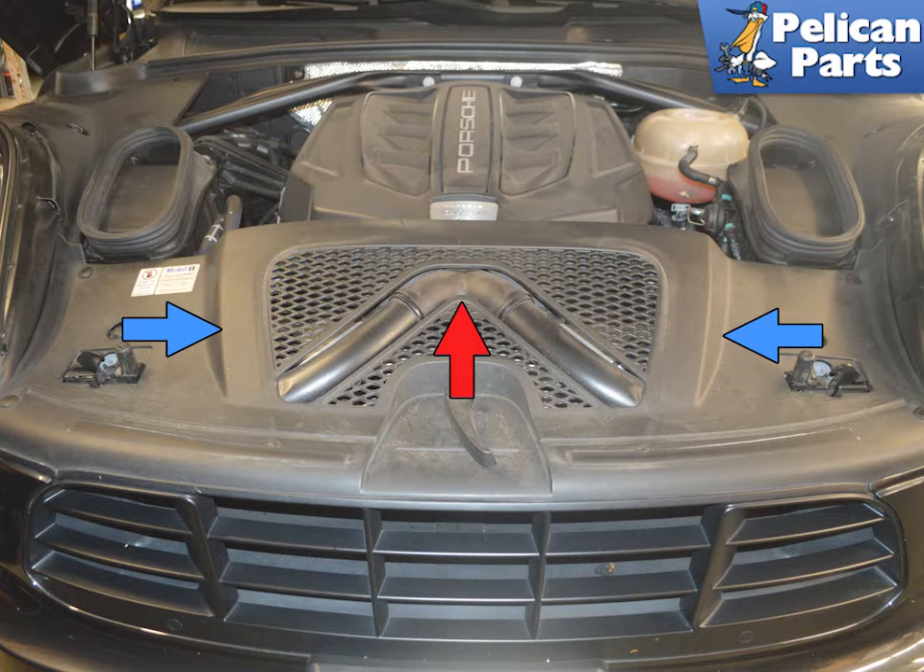This article will show you how to replace your coolant pump. It is a very tight fit and will require patience. You will also need to drain and fill the system, so make sure you have all of the tools and parts you need before starting.